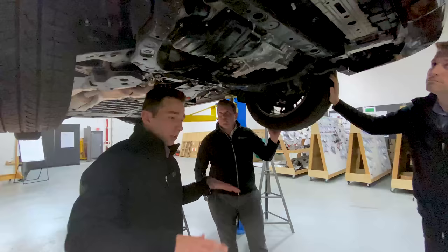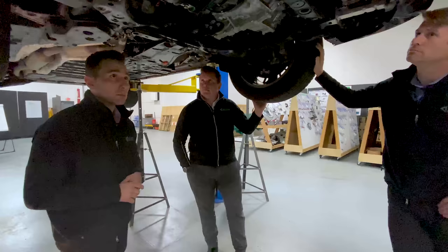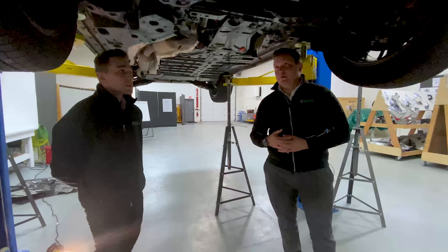That's true not just at the front of the vehicle but on the top of the hood as well. They'll actually produce a heat map for pedestrian protection, identifying areas on the top surface of the hood that are hard points — things that would negatively impact a pedestrian in the event of a collision.